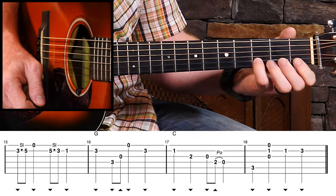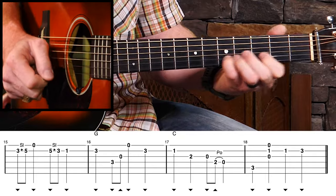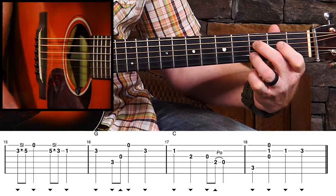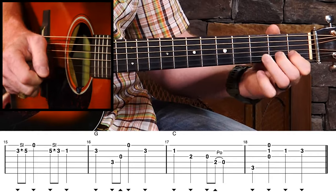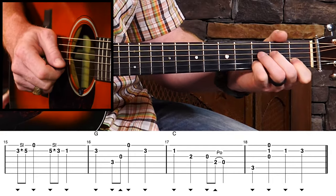Start the last line of the verse with a slide, then back down. You can do that with your pinky or your ring finger. I'm going to reach down and grab an F note there — that's the 7th tone of the G. Then we'll walk into the chorus.